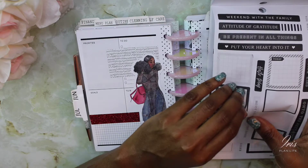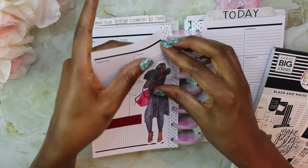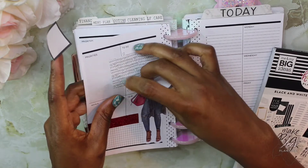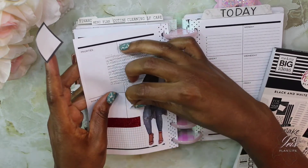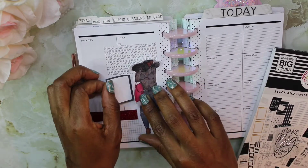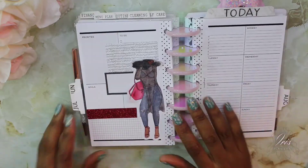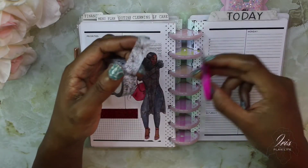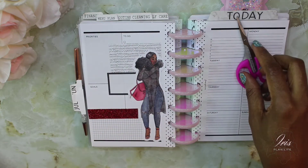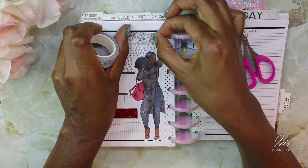Now I'm going back into the black and white sticker book and I'm going to take this square. I'm actually going to try to lift her back up carefully, and I'm going to stick this box kind of on the side next to her. Then I'm going to cut a strip of this floral washi — it's a black and white floral — and see if it will work in the area up top.